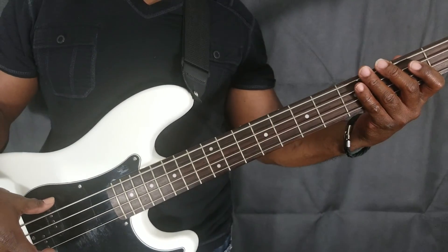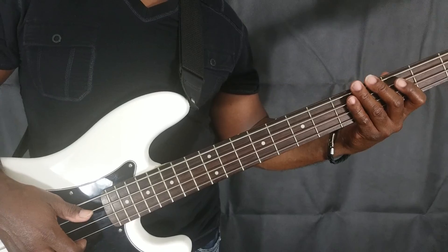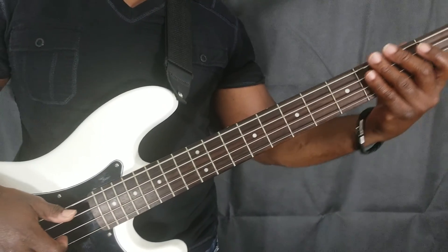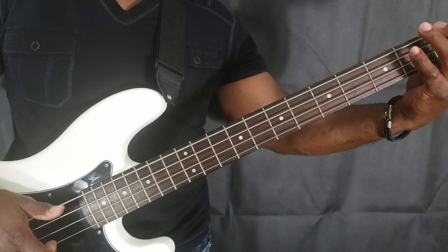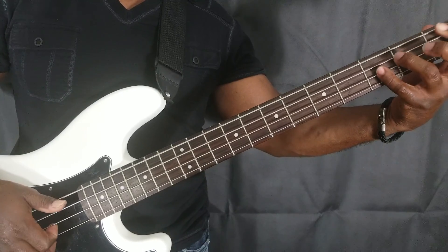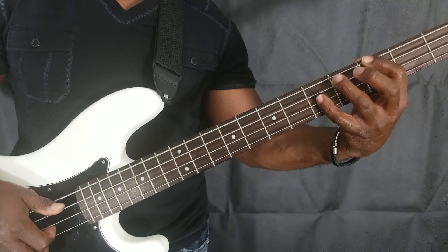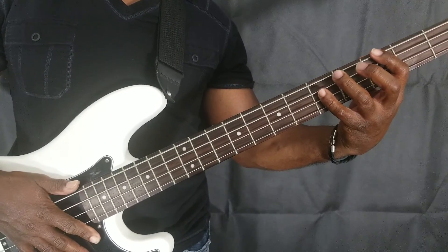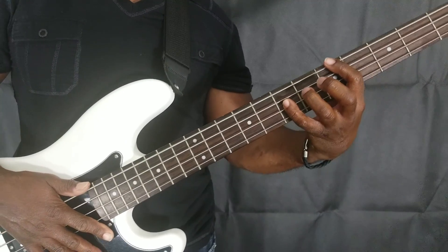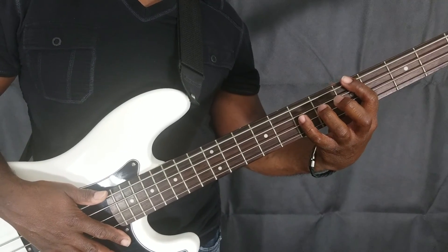That's a good left hand foundation to start your slap and pop. What you're going to do is strike the root note with your right hand, then pop the octave. For example, starting with F, then going to G, then A — that's a basic starting point for slapping and popping.